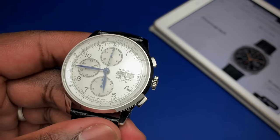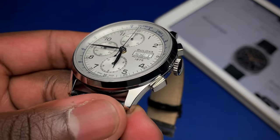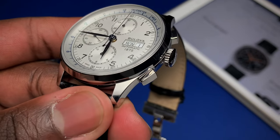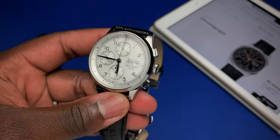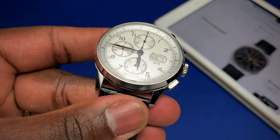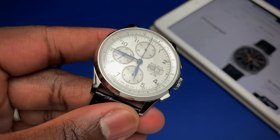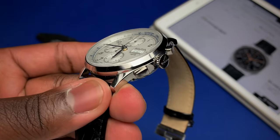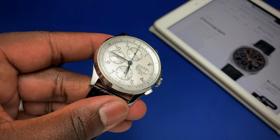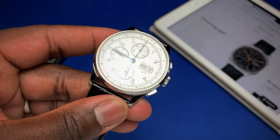As for positives, the first thing is those beautiful blued hands — it's nice to see them incorporated on all six hands. Most of the time they'll almost look black depending on the angle, but when they catch the light and you get that blued color, it's really beautiful. I'm also a fan of the overall dial. Minus the date wheel, I think it was done really well — that silver color really pops.